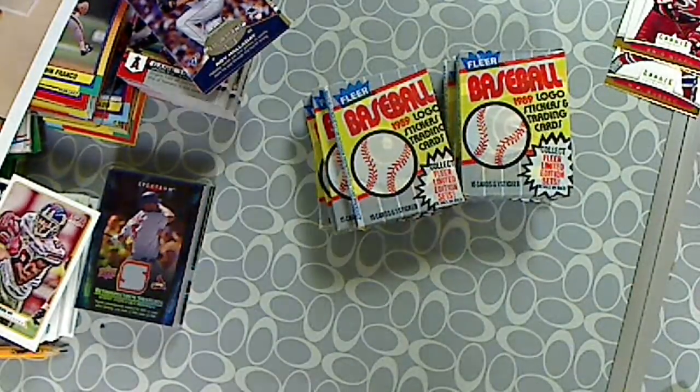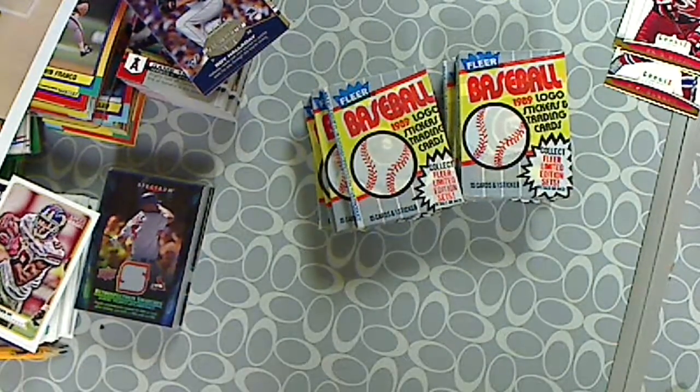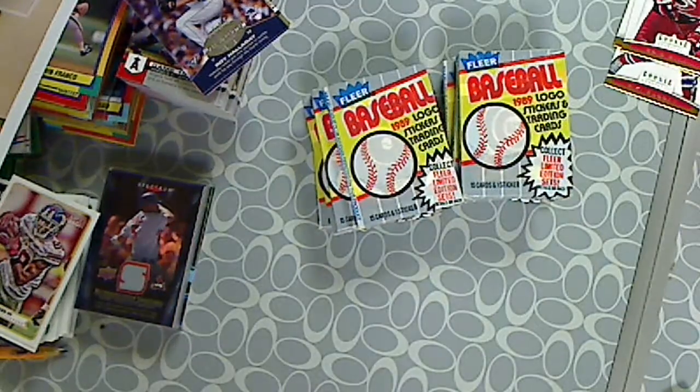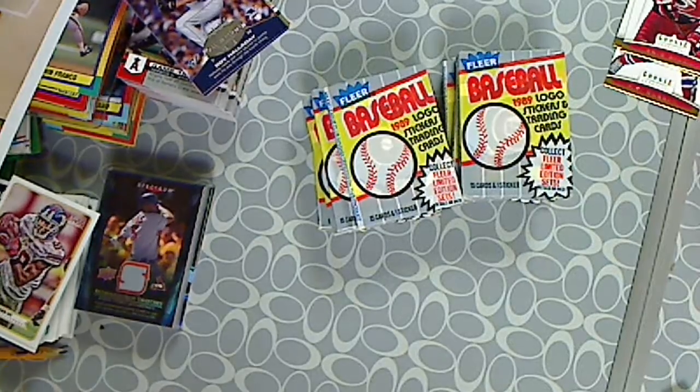89 Fleer baseball. We are going to find the Griffey, and we will open them in another video. So stay tuned for another series of Find the Griffey. Thanks for watching.